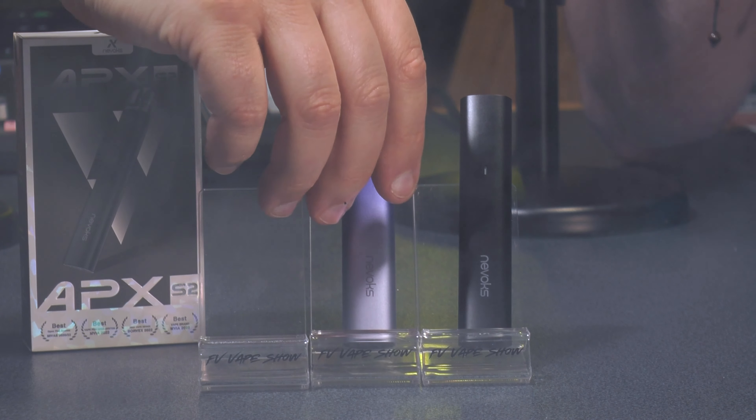During the vaping demo, one host tries both airflow settings, noting both are tight but that it's very much a mouth-to-lung focused device. The more open setting gives a slightly airier vape — comparable to the difference between a roll-up and a pre-made cigarette. The flavor from the pod is really good, with great taste noted on the 0.8 ohm pod.